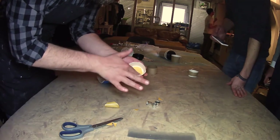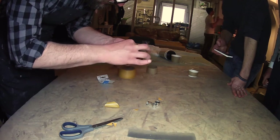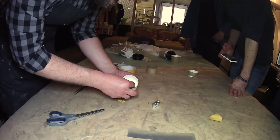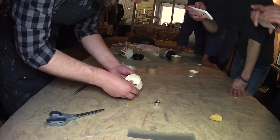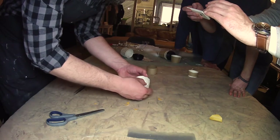Just one side in, peel it off. So we just put this here, this one here, and this one here.